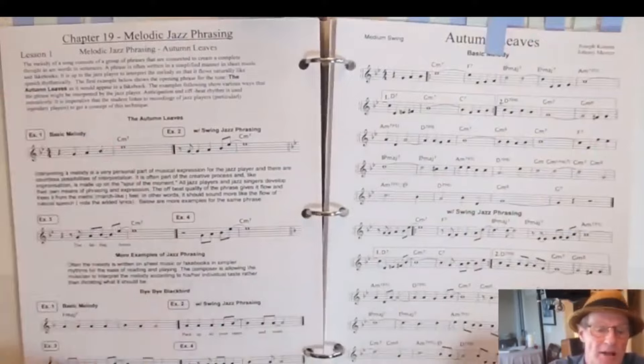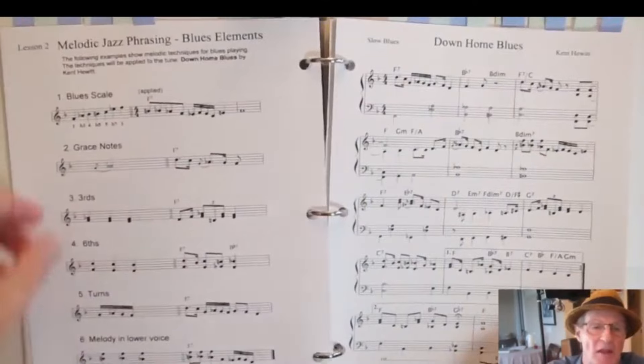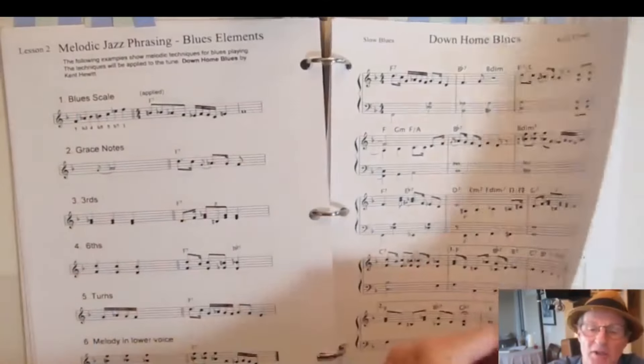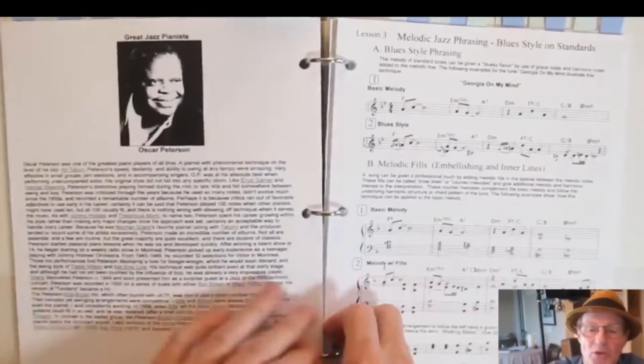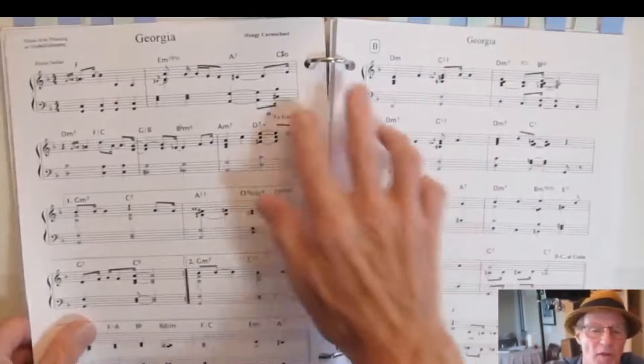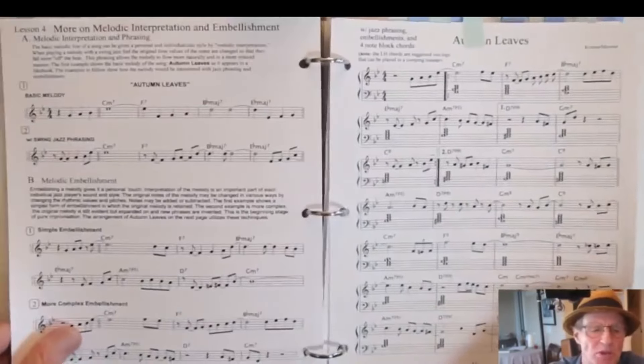More on melodic jazz phrasing — how to phrase with a jazz feel, swing eighths, and so on — then applied to a blues with blues techniques and an example blues I wrote out. Then how to apply blues techniques to a standard tune, with an arrangement of a standard tune using blues techniques.